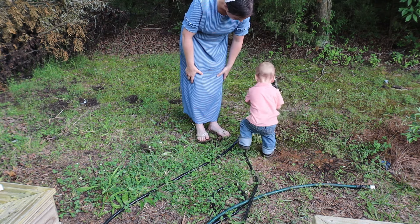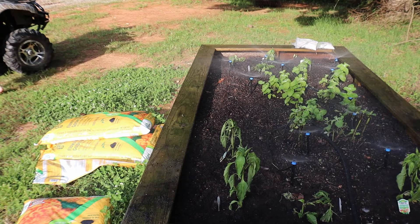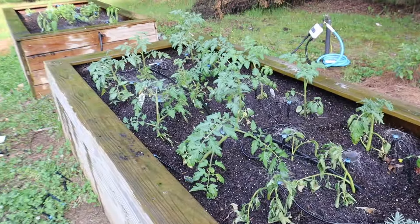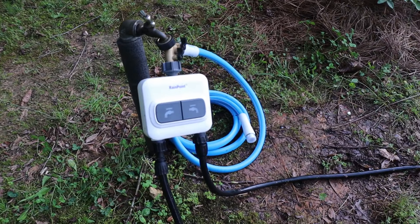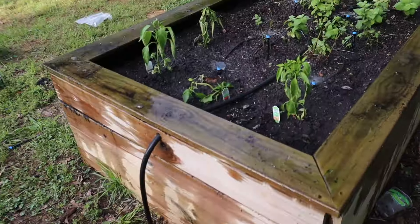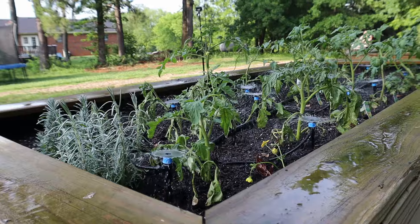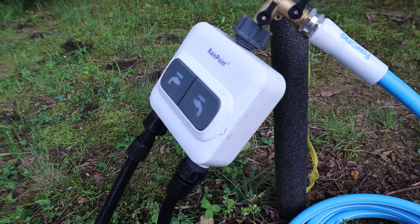Weston wanted to turn on the water for the sprinklers. It's super easy — even if you don't have your phone out, you can just push the button and the water will turn on. So super easy to use without the app as well. There is what our setup looks like. The little sprayers are going, and I am super happy with how the little irrigation system turned out. It definitely helps to have the Rainpoint — I can turn it on or off whenever I want to, and it works great.